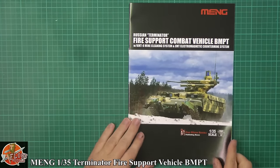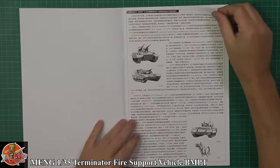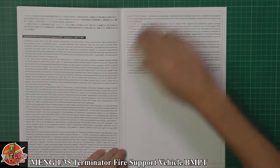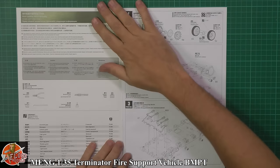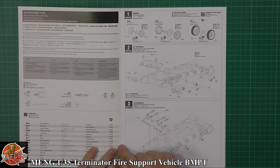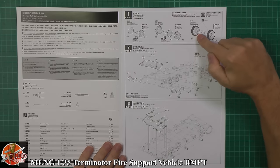Down in the instructions, usual way of doing it - talking about the history of fire support and all the rest of it with the BMP series. All your various languages and all about it. Colour call outs, with the Vallejo colours down there, and then obviously straight into the build steps.